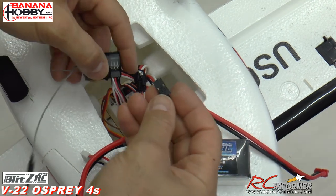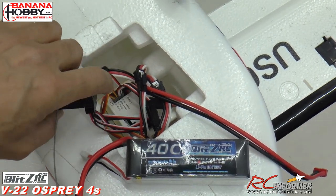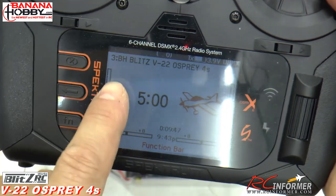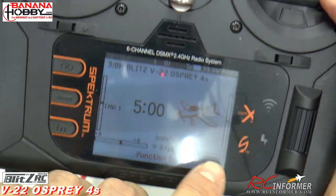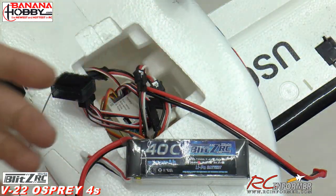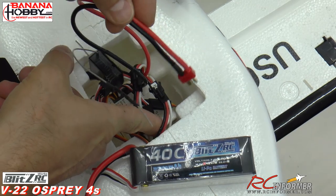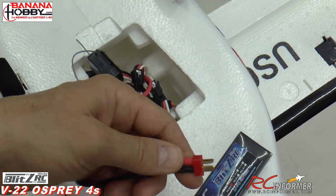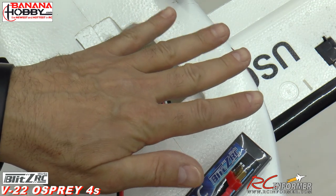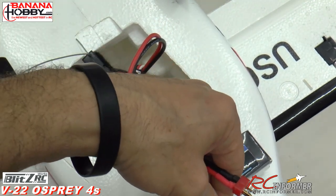The next step is to bind everything up. Put the bind plug in and get ready to go. On the NX6 radio, go into model memory, label it — I put 'Blitz RC V22 Osprey 4S' so I know what it is. We're going to bind it like an airplane because that's the mode it's set up for. Power everything up — but note you can't initialize the flight stabilization until the plane is sitting upright on the ground. For now we can at least bind it up so everybody can see.